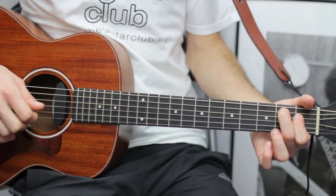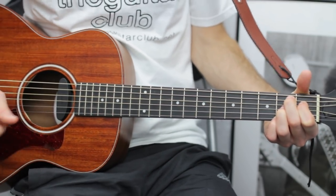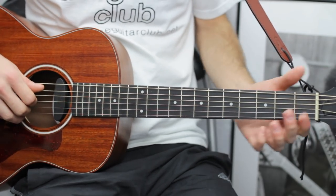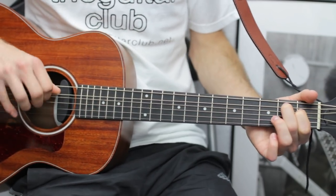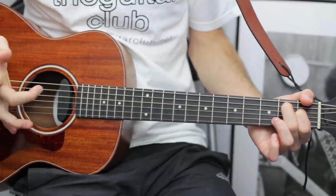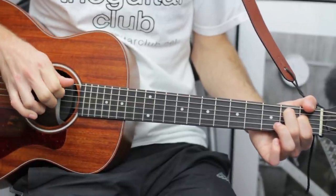In the third bar it's the B dominant seventh open chord. Put your index finger on the first fret of the D string and second fret of the A. With thumb and index do the A string and D string, then with your third or fourth finger do open B — then repeat that again.